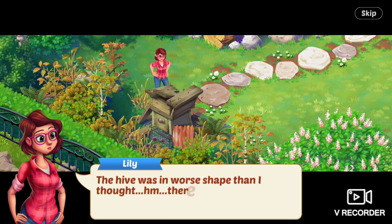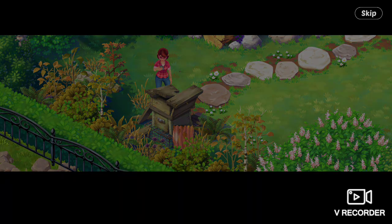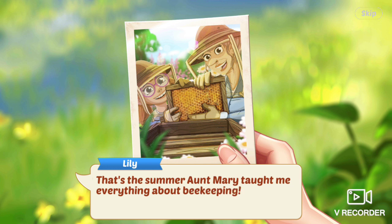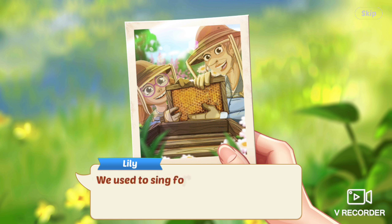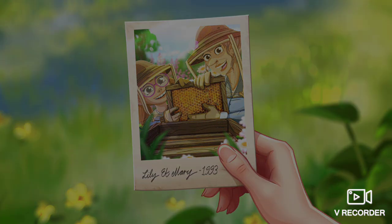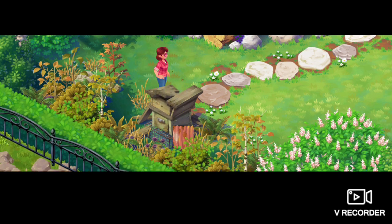It was in worse shape than I thought. There's something stuck in the honeycomb — an old photo. It's an old photo of Aunt Mary and Lily as a kid doing the beehive thing. That's the summer Aunt Mary taught me everything about beekeeping. We used to sing for the bees. 1993. Crazy old Aunt Mary.